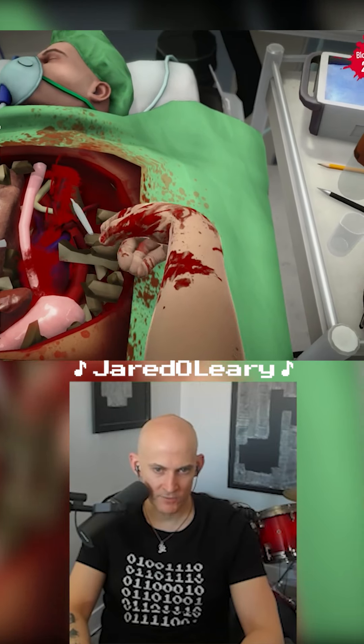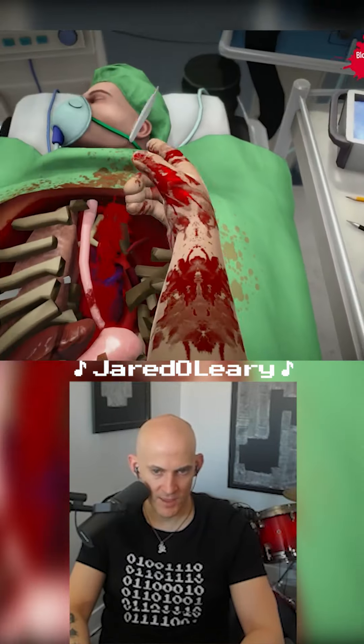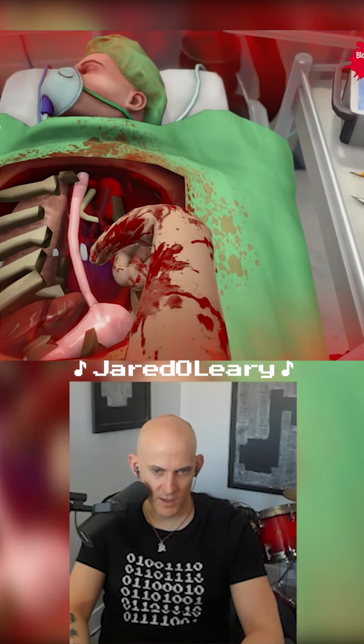We're making an incision right now in the ventral vein, which is right above the kneecap inside of the cranium. The amount of blood that you see here is normal. Trust me, I'm a doctor.